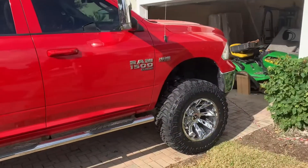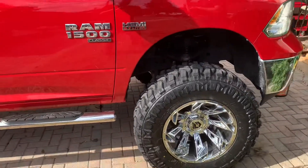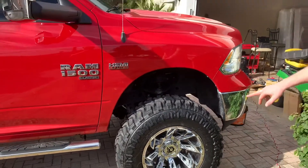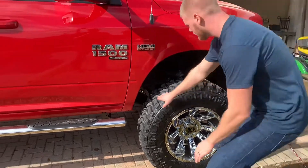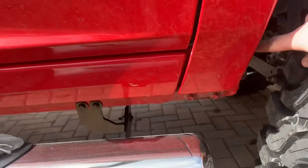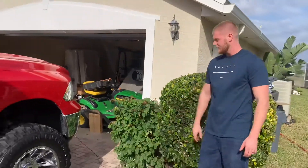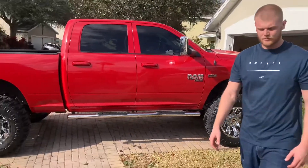So we got this 9 inch lift, and we weren't sure if we could run 38s on it, but we ended up doing it anyway. They fit real good — 38, 13, or 50 R20s. We're going to have to trim a little bit right here, but other than that, they fit good, they drive good. We got these ear alloy rims, 20x12, with a negative 44 offset.